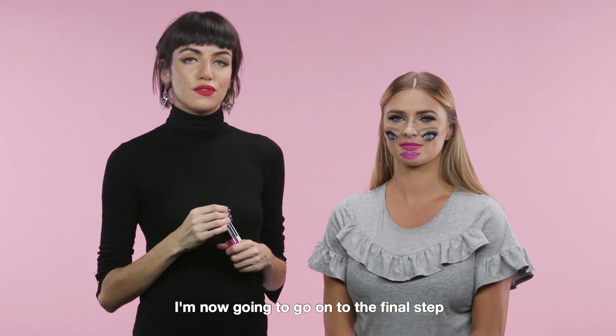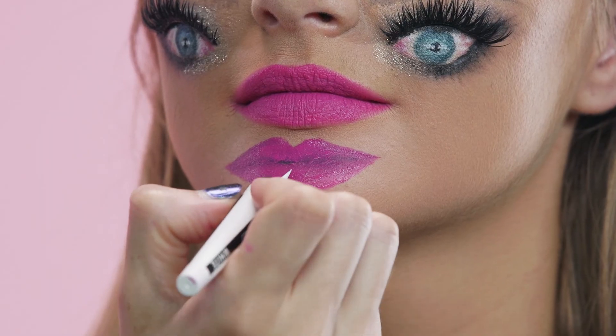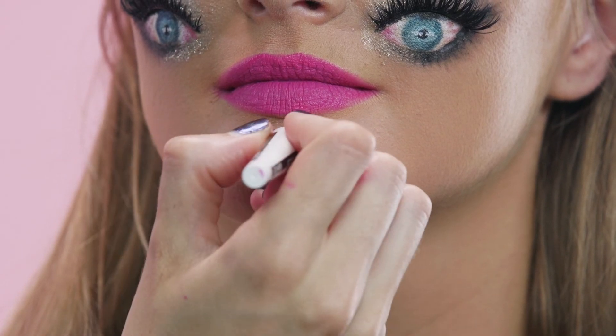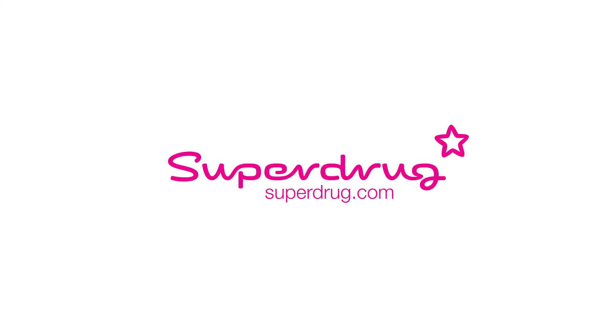I'm now going to go on to the final step, which is to add some last details with white liquid eyeliner. And there you have it — the double vision look. Thank you.